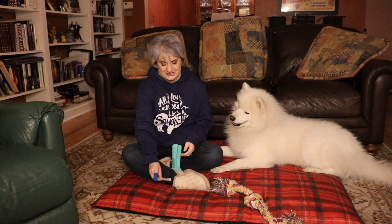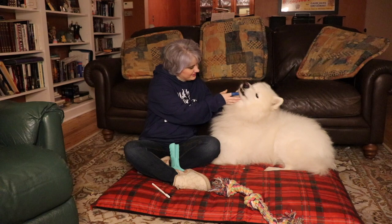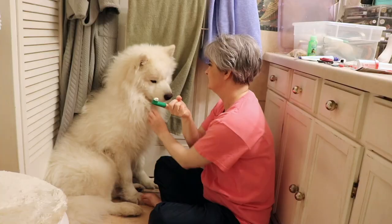Have you guys ever struggled trying to brush your dog's teeth using one of these — a doggie toothbrush, or a finger doggie toothbrush? Have you guys ever used one of these to brush your dog's teeth? Well, Yeti does that, and it's not even filled with the doggie toothpaste. If you guys struggle using either one of these two to brush your dog's teeth...